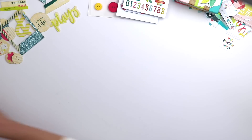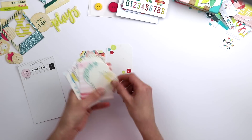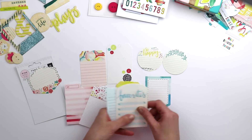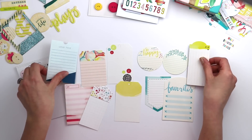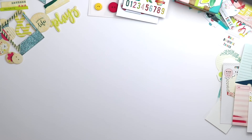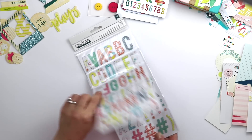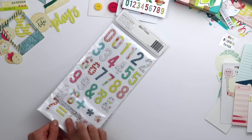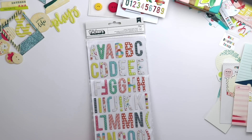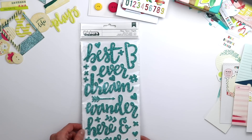There is a package of 12 tags, great for creating layered clusters as well as journaling. Moving on to the Thickers — there are three sheets in this one: an alphabet, another alphabet, and then a whole side of numbers. They've got nice patterns on them that coordinate with the papers.